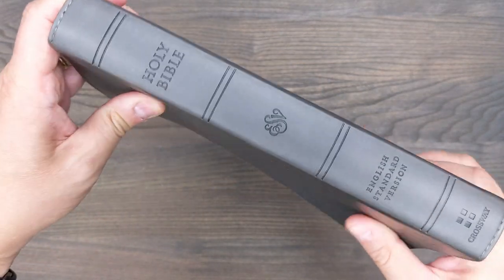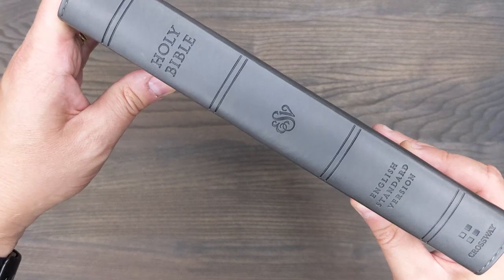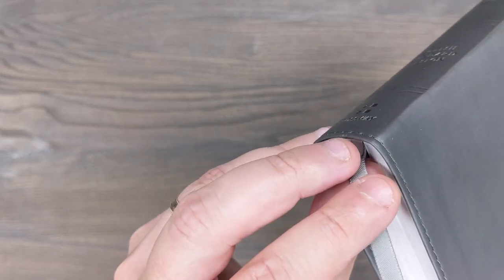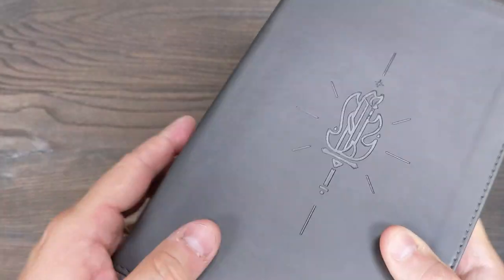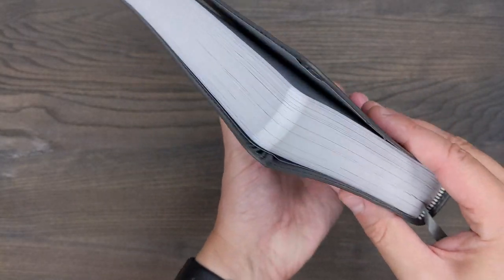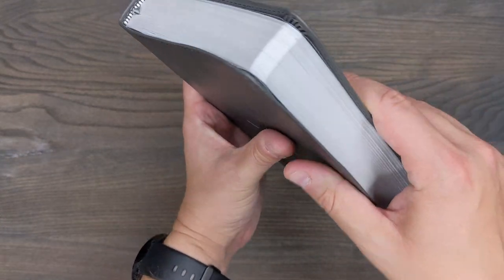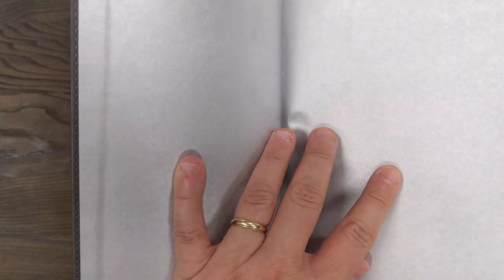The spine has some etched or tooled stamping there — looks very nice. As mentioned, it does have a ribbon marker; it's just a single ribbon marker, single-sided and angle cut. It does have two-colored head and tail bands, so a nice color scheme to it. There's even a little bit of a silver hue to the page edges. I'm not sure if it officially says it's silver, but it still looks like it has a little bit of something to coat the edge of the pages. And then on the inside, there's definitely a bright silver liner and end sheet.